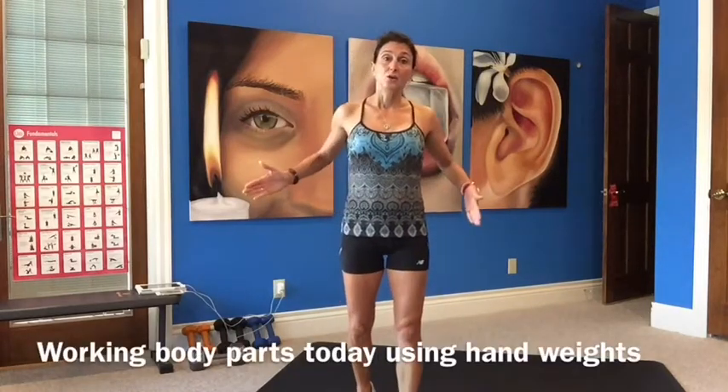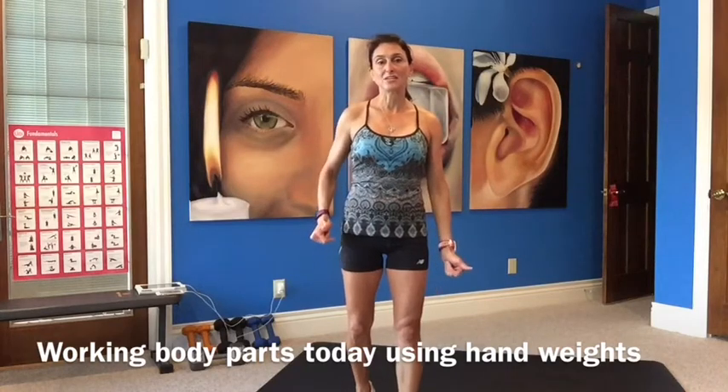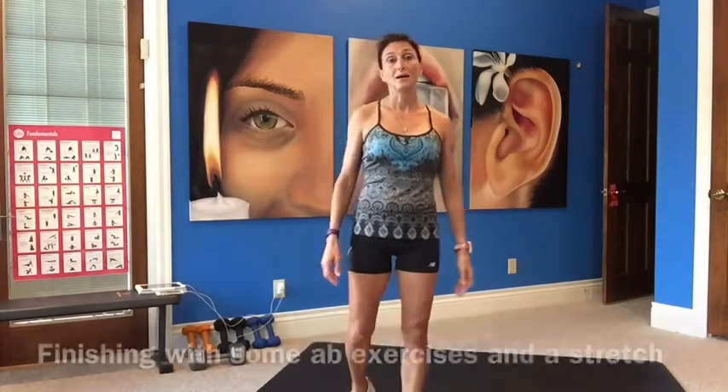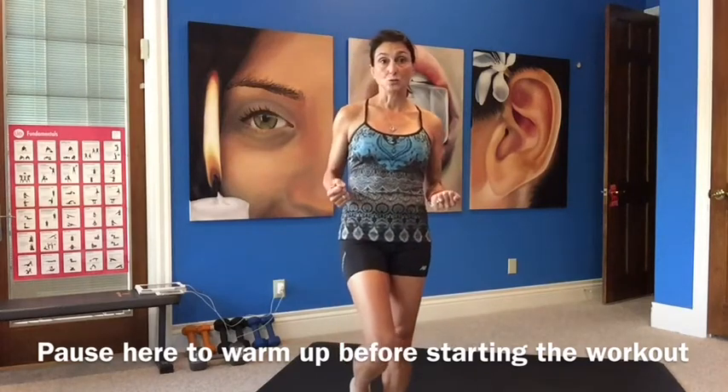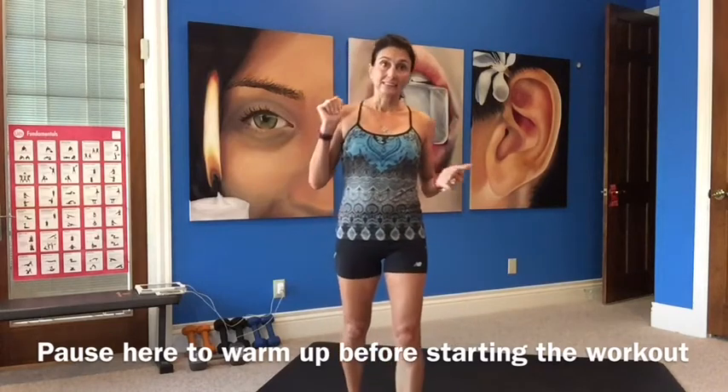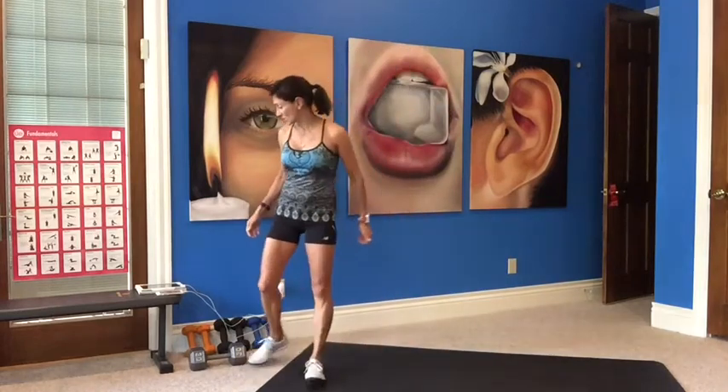Hi guys, welcome to a new day workout. This is workout 339 and it's a body parts workout. We're starting with upper body, going to lower body, then cardio, then back and core work, finishing with ab exercises and a stretch. Working 50 seconds on, 10 seconds off, twice through. We're only using hand weights today — a heavy weight for goblet squat, then heavy to light. Make sure you have a warm-up in before we get right into the body parts, so have a towel and water handy.